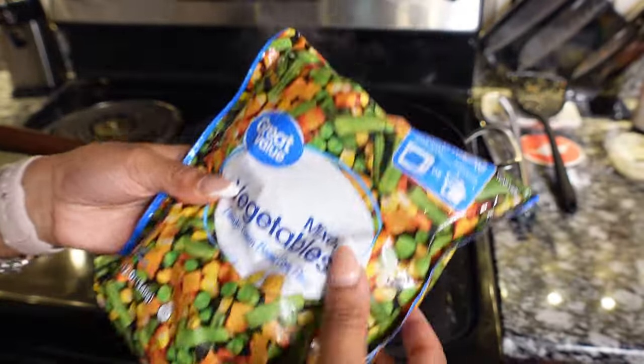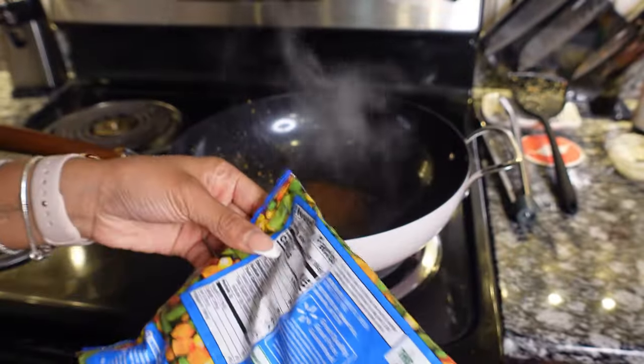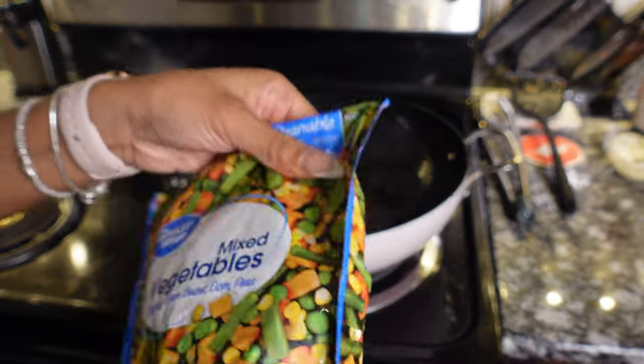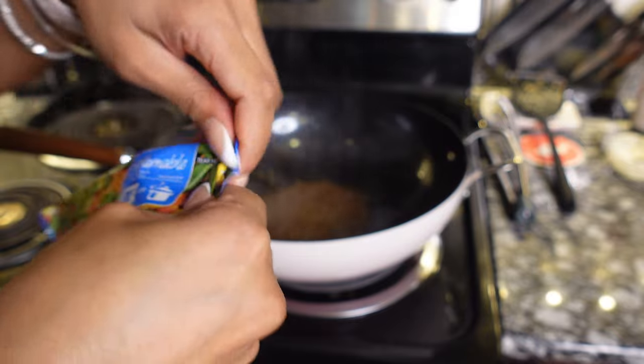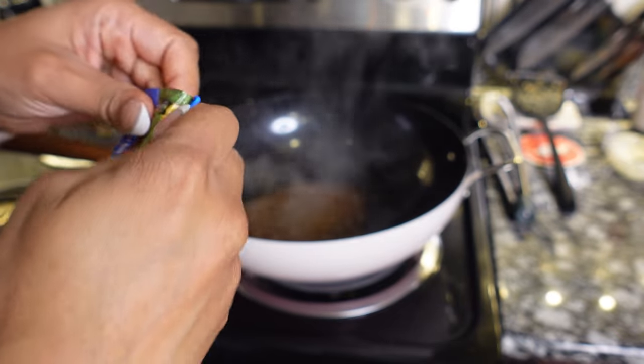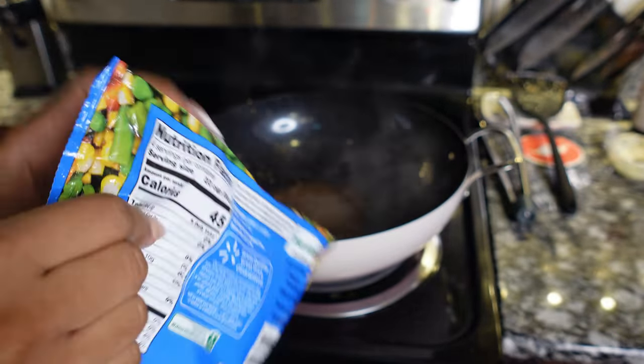I don't really like vegetables but I'm going to mix a little bit in just so I can have some pretty rice — and if it's mixed in I could probably eat it. I cannot eat vegetables by themselves.